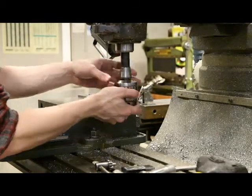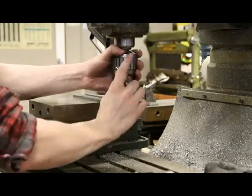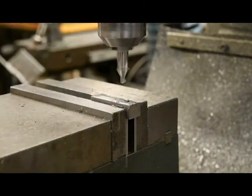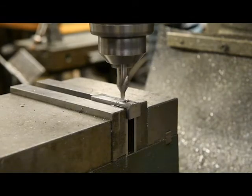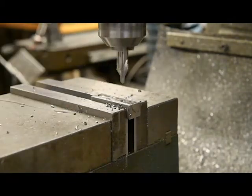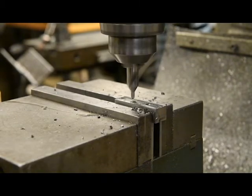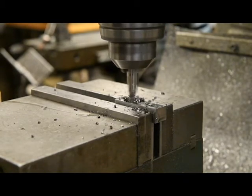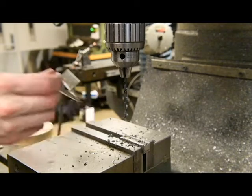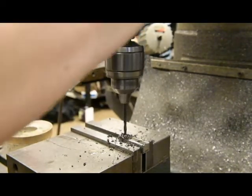Retract the quill and swap out the edge finder and collet for a drill chuck. Secure the center drill in the chuck using the key to ensure it is tight. Using the DRO and the dimensions given on the print, move to the position of your first drilled hole. Lock the y-axis of the table to prevent unwanted motion during the next operations. Lubricate the center drill and drill a pilot hole in the first hole location. Repeat for the other two specified hole locations. Change out the center drill for the number seven drill bit, then lubricate and drill the first hole. Change to the one quarter inch drill bit, lubricate and drill the next two holes.